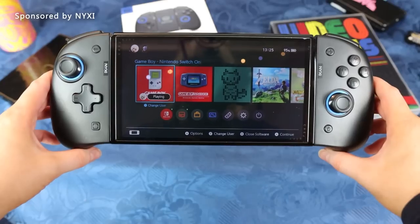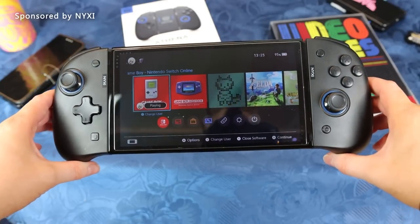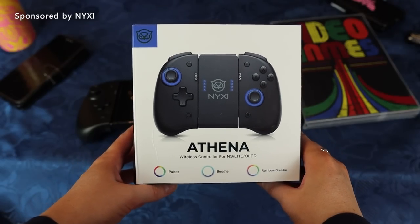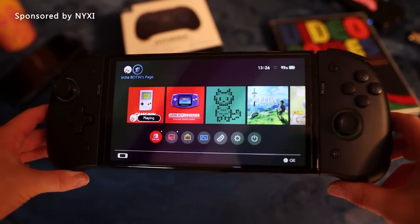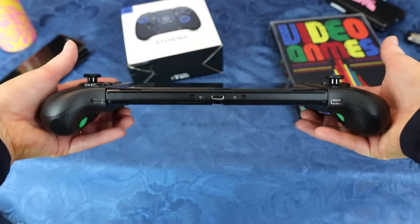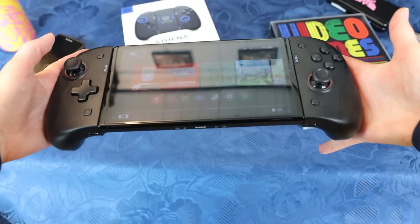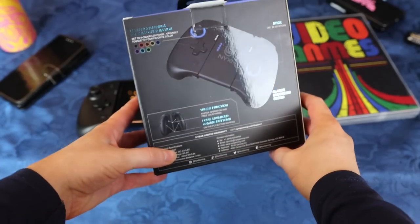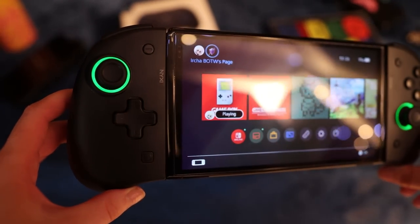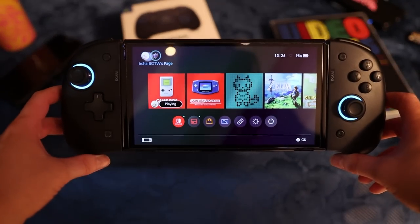This video is sponsored by Nixie. Here you have the Nixie Athena wireless controllers, like Joy-Cons, for your Nintendo Switch. I find them to be very comfortable. I'm liking them, enjoying them, and I think they look really pretty. I finally have my Switch all black. I've been looking for all-black Joy-Cons. Nintendo hasn't officially released black Joy-Cons — they have the grey ones. They also have RGB colors from the analog sticks, which I very much like.